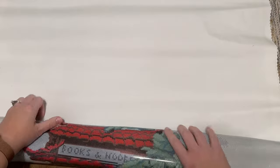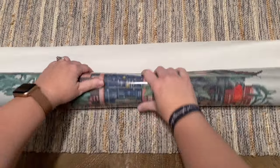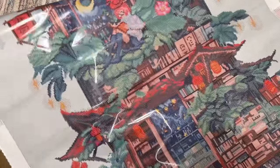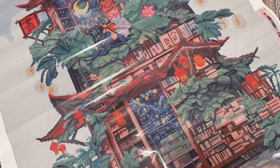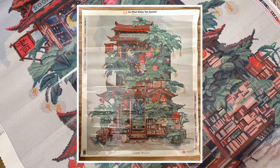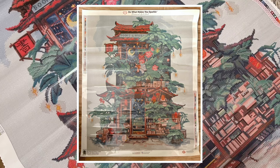If your canvas wants to curl back in on itself, you can roll it back the opposite direction — this is safe to do with diamond or eclipse kits — and it will help it lay flat more quickly. Since I couldn't quite fit the entire canvas in frame, I'll pop up a picture of the whole canvas on screen so you can see how it's looking.